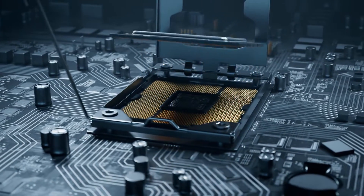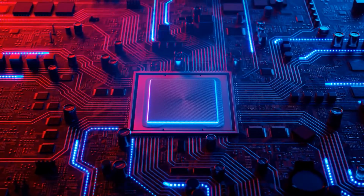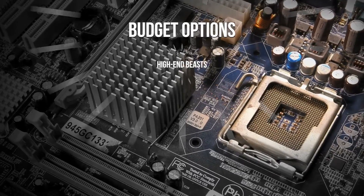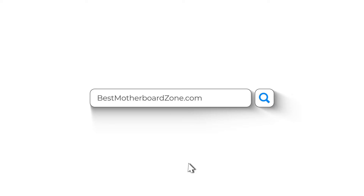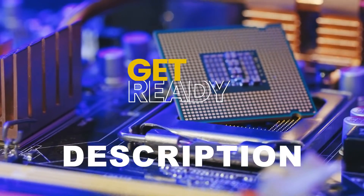Looking for the best motherboard for Ryzen 9 7950X? Today we'll be looking at the top 5 motherboards for the Ryzen 9 7950X. We've got budget options, high-end beasts, small form factor options, and our top pick waiting for you. Check out bestmotherboardzone.com for more details, and all the prices are in the description below, so get ready to build your new PC.